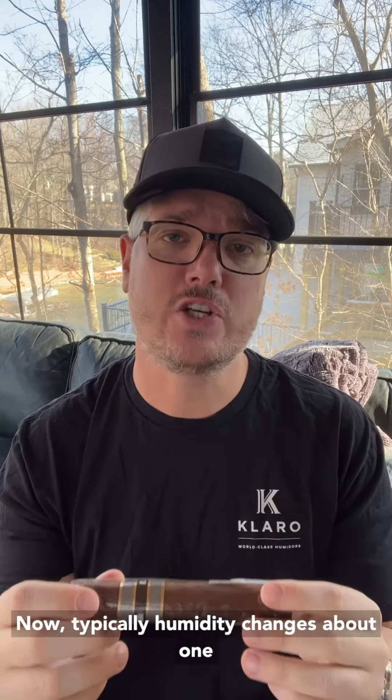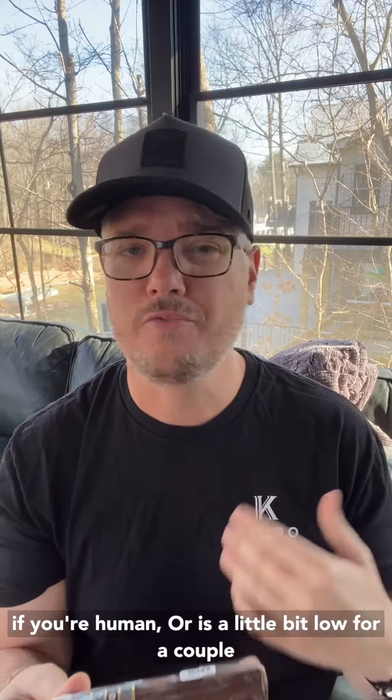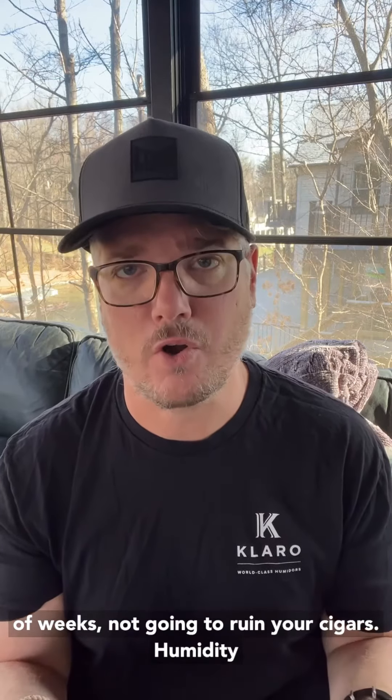Typically humidity changes about 1% per week in a cigar, so don't freak out if your humidor is a little bit low for a couple of weeks. It's not going to ruin your cigars.